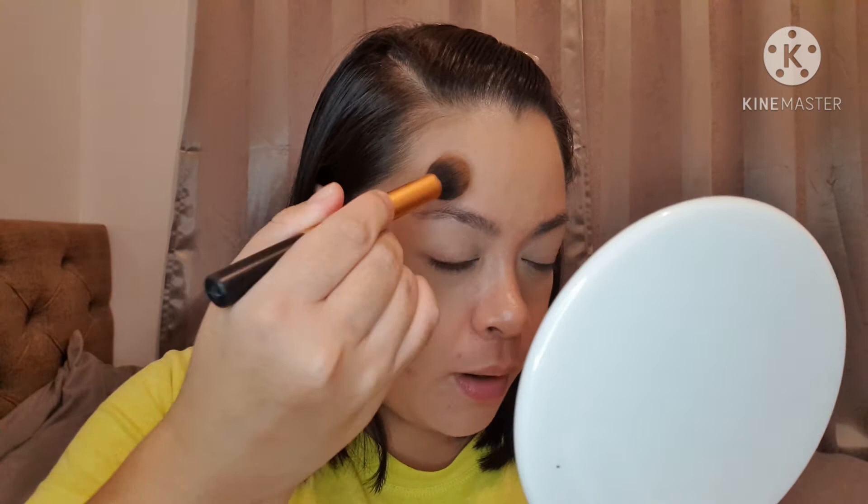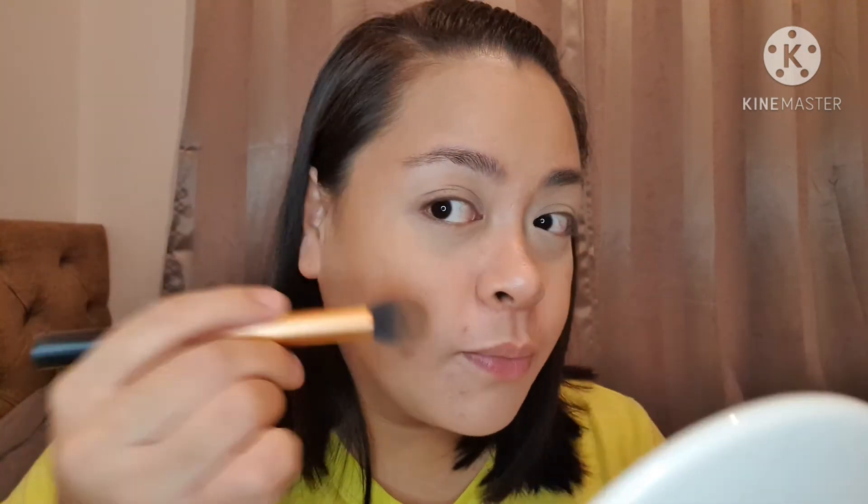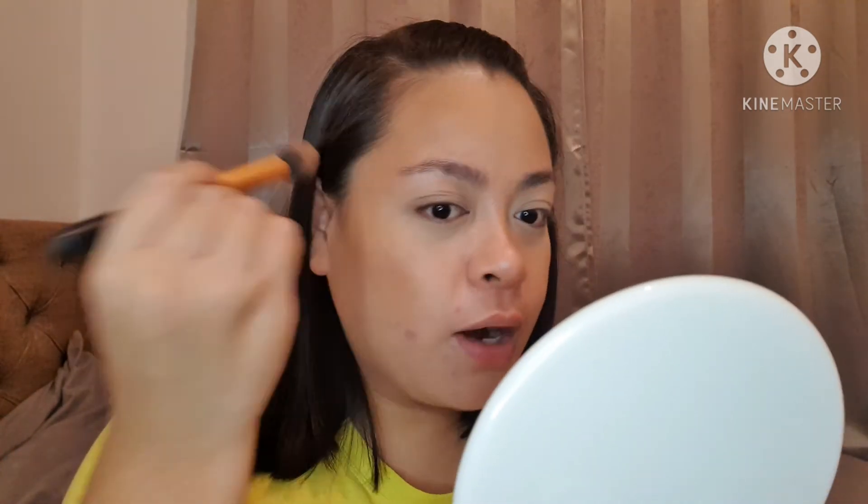Now it's time to bronze. I'm gonna get my Rimmel bronzer — all the products I'm using will be listed down below. This bronzer actually has a bit of a sheen to it, which I'm really enjoying. Usually I go for matte bronzers but I'm liking the sheen on this one. Just putting on a bit of bronzer to give back the color to our face since the foundation took that all away.